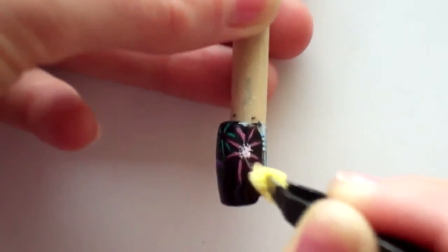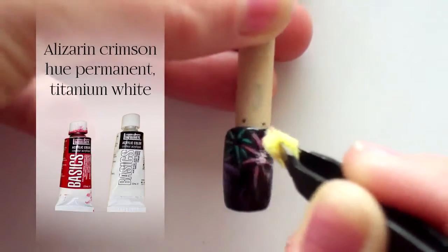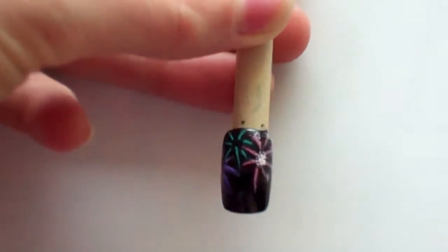Now mix more white into the colors. Use a sponge to sponge some sparks in the center and outer ring of the fireworks.